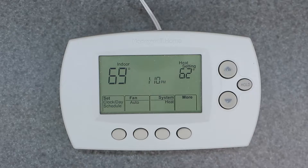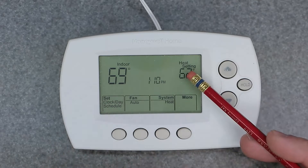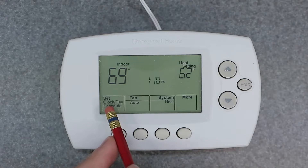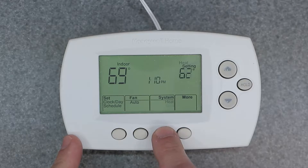There are two ways to manually override this device. I'm going to assume that you know what all this means on the screen. This is going to be your indoor temperature, and here is your heat setting. This device is set up to be a programmable style thermostat, and you can see that by this right here — it says set clock, day, and schedule. As you cycle through these functions, you'll see that cooling, heat, and off are available. We're going to leave it on heat.